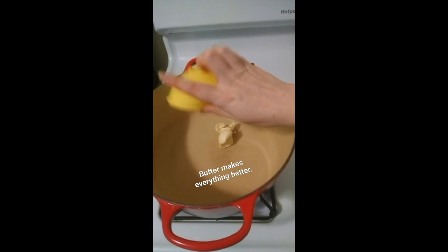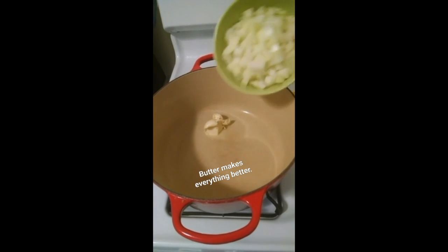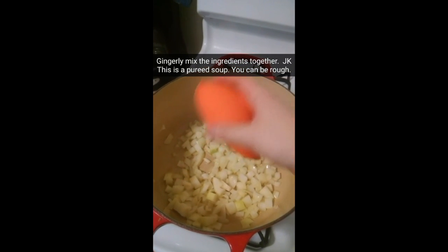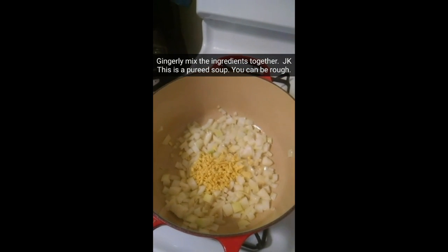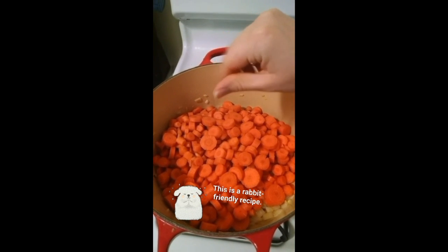First we're going to melt two tablespoons of butter and our onion. We're also going to add in two tablespoons of ginger to really get those flavors going. Then you add two pounds of carrots and a little salt.